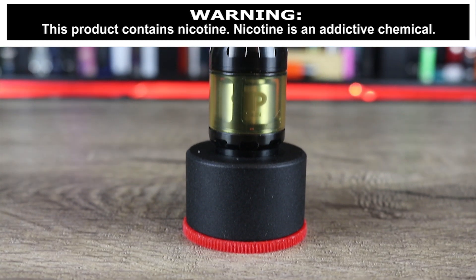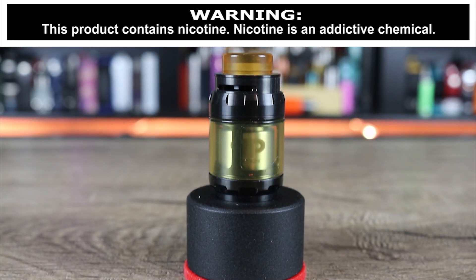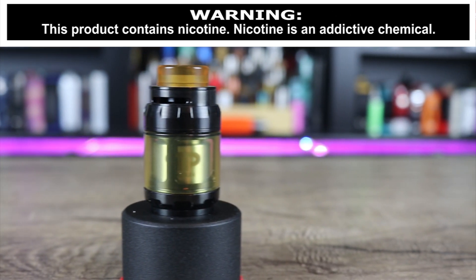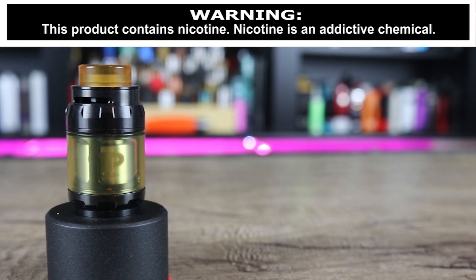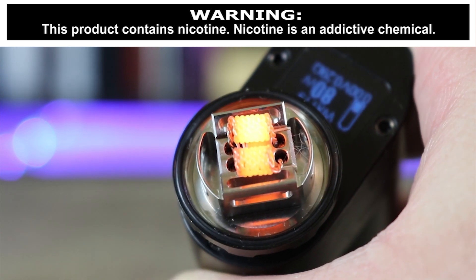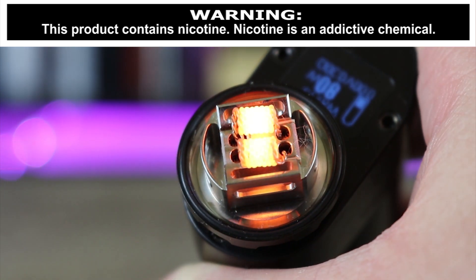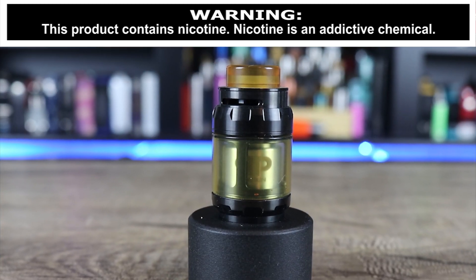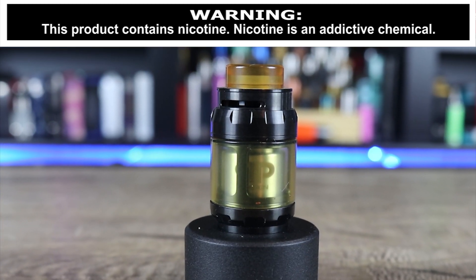Today we're going to be going over the Juggernaut RTA. I know this one's a little long in the tooth, but it is legendary and people love it. The big question is, is it a bigger, badder version of the OBS engine? Make sure you watch the whole video to find out exactly what I think.